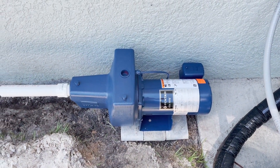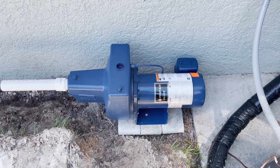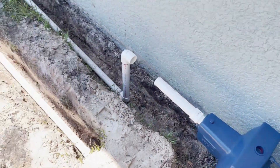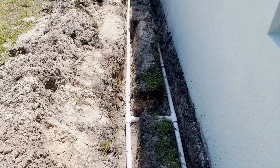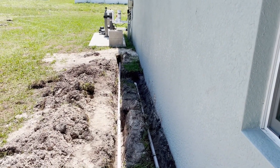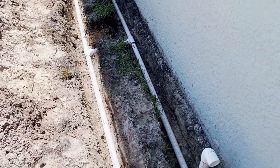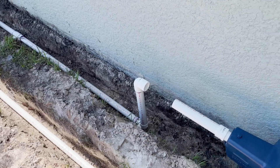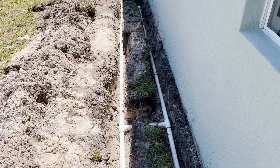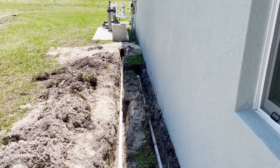Anyway, that's the update for today. I'll be sure to post another video when I get further along in the project. The landscapers and the irrigation folks can come in now and do their magic. I had considered putting in the irrigation myself but decided against it because of all the trenching and everything that's involved with it.